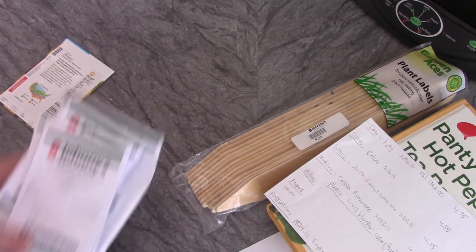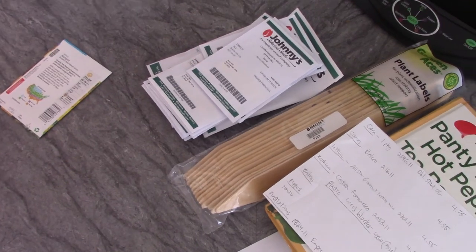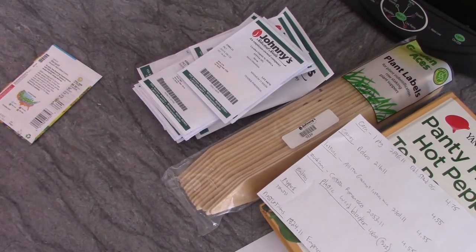That's my garden plan for the year and I am so very excited. I cannot wait. Having this job at the seed company has really taught me so much — I can't wait to put it all into practice. I'm really excited to have my garden and I'm going to do a lot more videos on gardening.